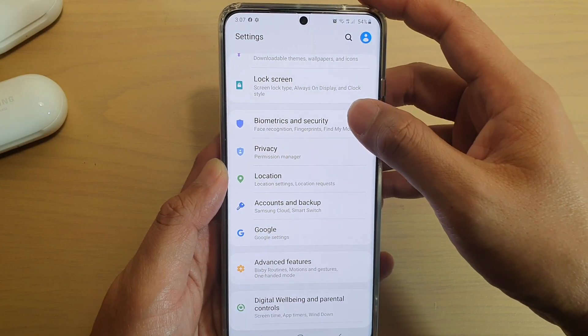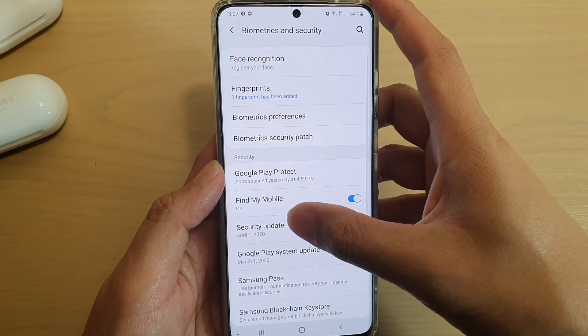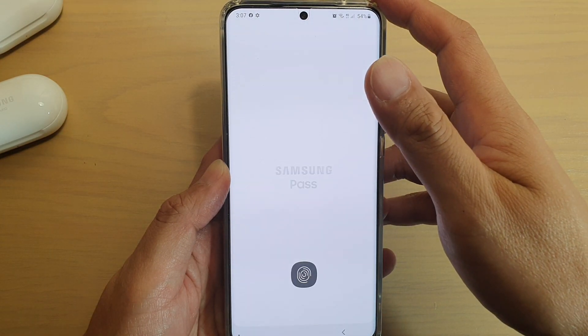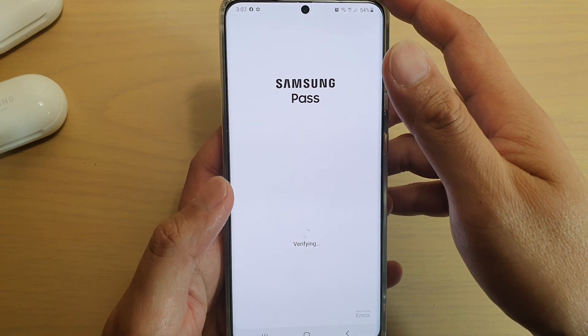Next, tap on Biometrics and Security, then scroll down and tap on Samsung Pass. I'm just going to sign in.